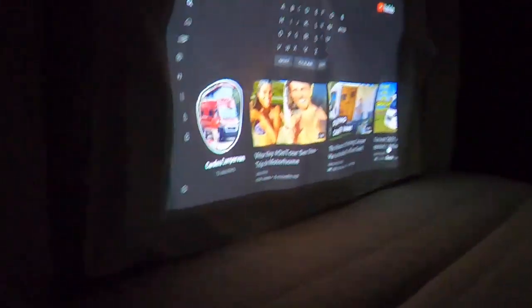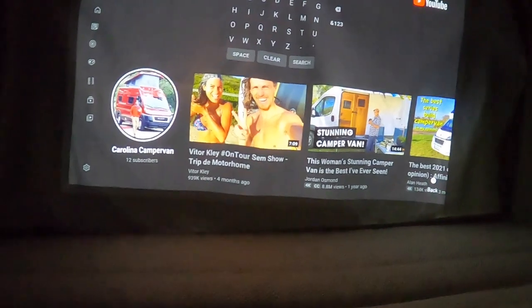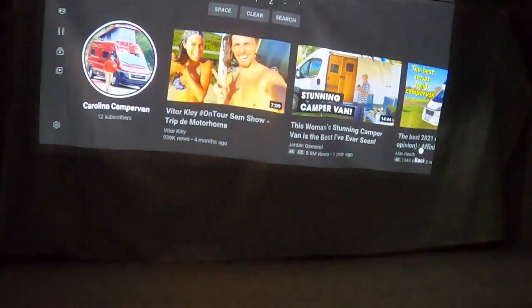This specific one has 200 lumens and a three-hour battery life. But they do sell other ones with various batteries and different lumens. It has a little tripod if you want to rack it up a little bit.